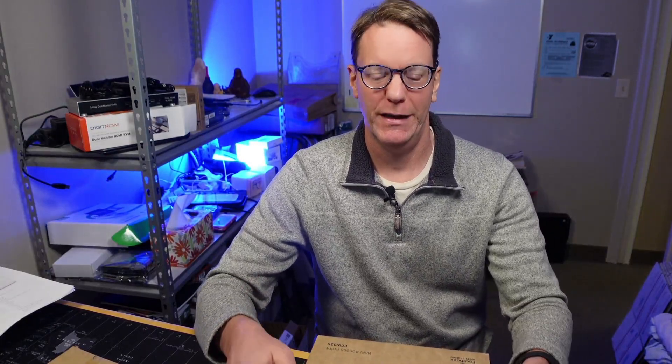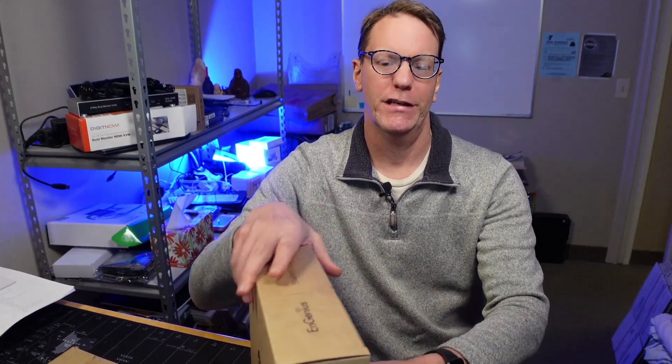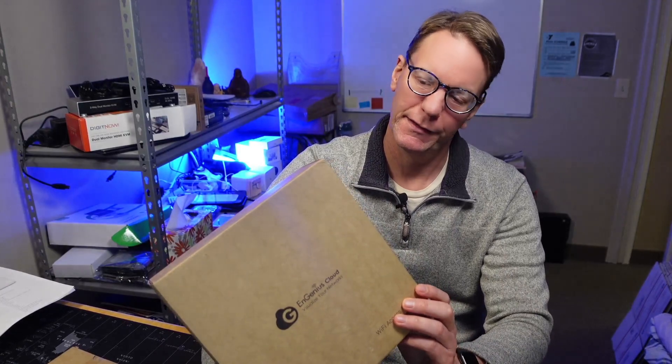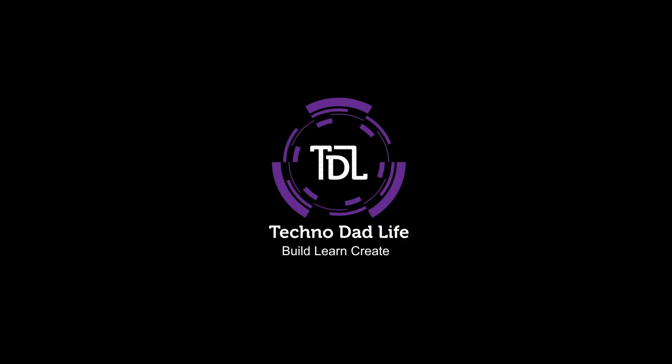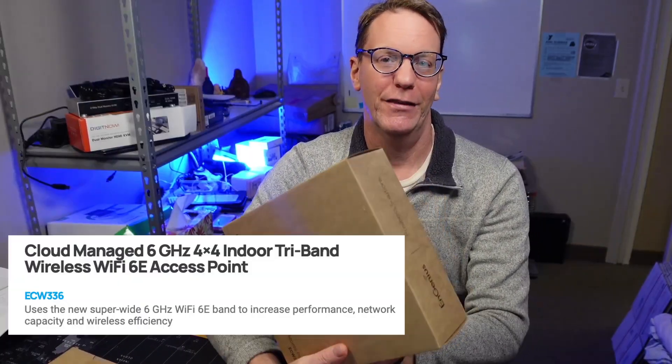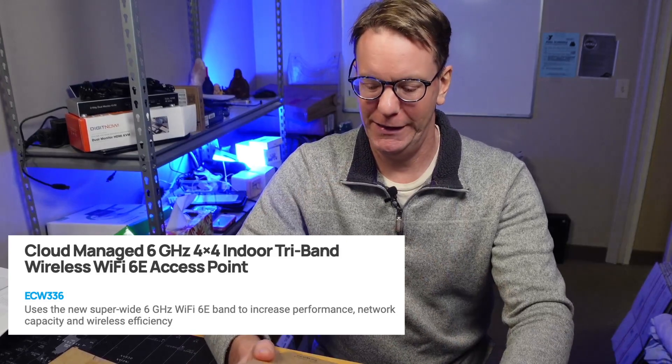Welcome to Technodad Life, my name is Jeff. Today we're going to look at the Ingenious ECW336. Make sure you check out the links in the description for anything I mention in this video. We have the Ingenious ECW336 and what we're going to do is open it up, do a little testing, and go from there.